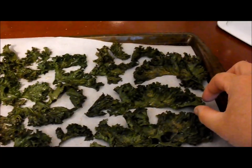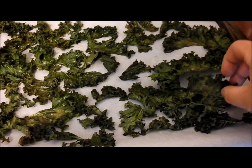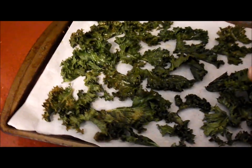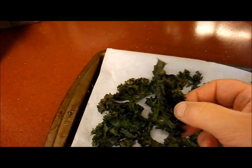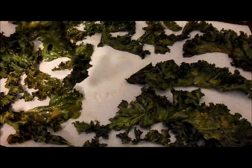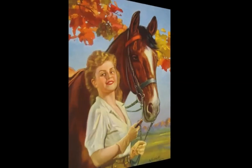Here are our kale chips fresh out of the oven. They are a little limp, but you don't want to overdo these because then they'll get a burnt taste. You want them green when you take them out — not brownish green. They're still kind of like fall leaves, very crunchy, and they are wonderful. As a little hand comes in and steals one — yummy! So there you go, another use for kale.